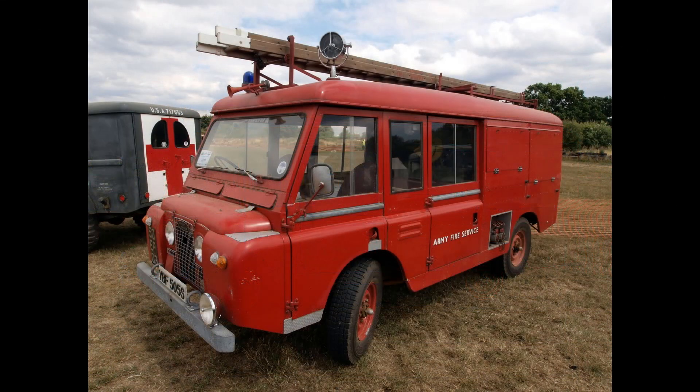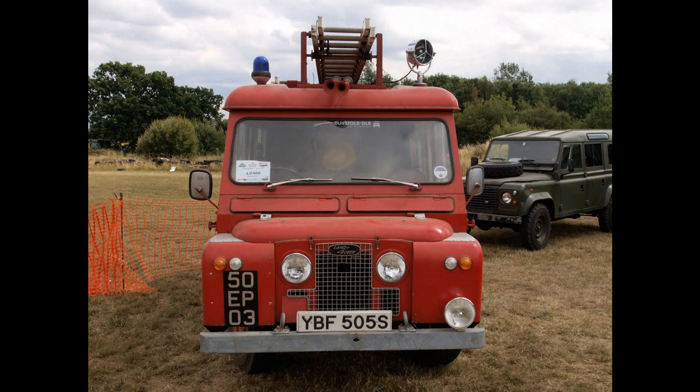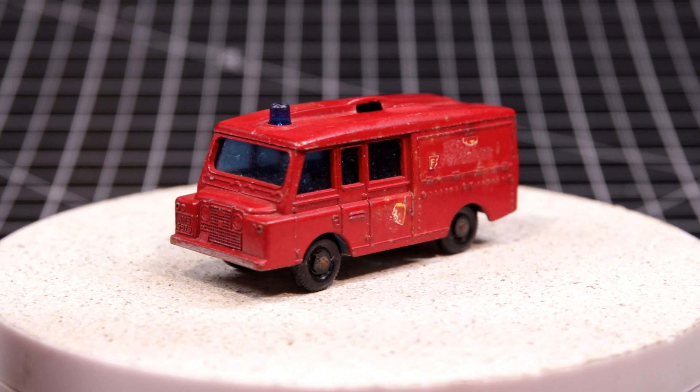The 2A was converted to a cab-over-engine design to increase load capacity. Unfortunately, Land Rover failed to adequately upgrade the driveline to accommodate the extra weight, and as a result most of these were destined to a hard life — rode hard and put away wet, so to speak.